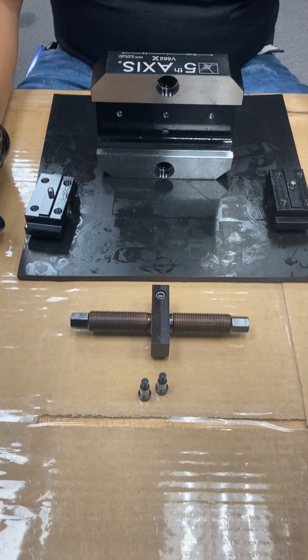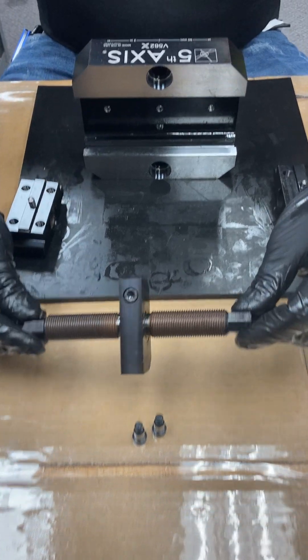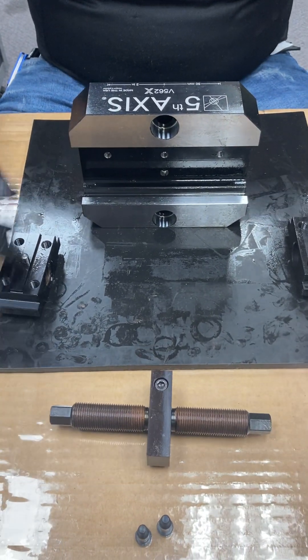Today we're going to show you how to install a lead screw replacement kit, and we're going to be using it on one of our V562X self-centering vises.